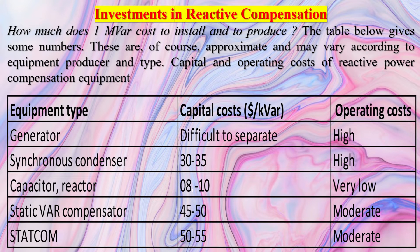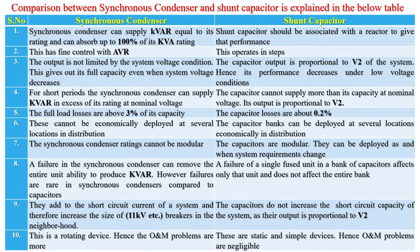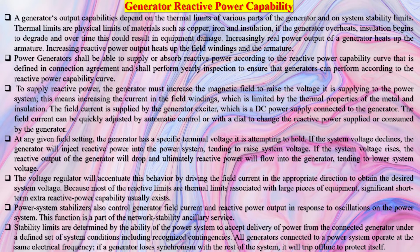System strength is one of the key factors regarding the secured operation of a power system. The ability of a power system to recover from a fault is referred to as system strength, which is also related to the successful and seamless operation of protection devices. Protection devices are designed to operate quickly and selectively to isolate the faulty elements from a network by detecting fault current, which is considerably higher than the normal operating current. Due to limited fault current contribution from variable speed generators like WTGs, protection devices may be unable to recognize a fault properly, especially at the point of common coupling of wind farms.